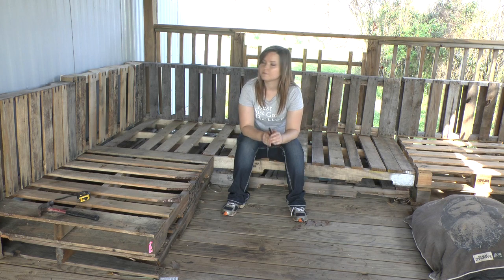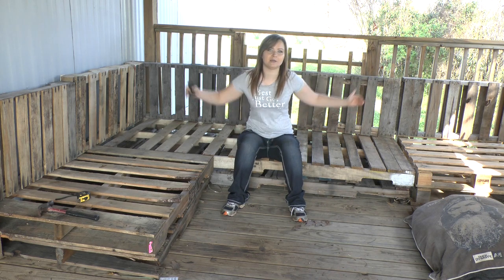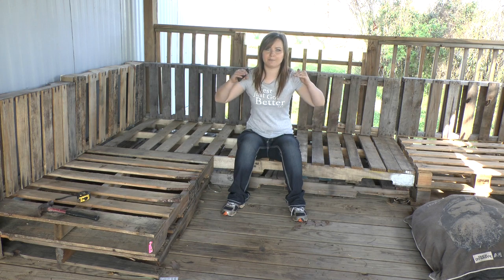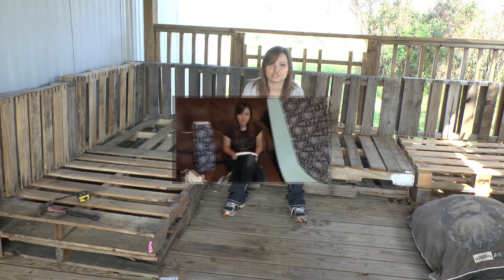You may want to do that if you have it just freestanding somewhere on a patio. Basically right now that's all I have. I cut everything to size so that it would fit perfectly in my space, cut my top pallets in half, screwed everything together. And that's where we are now. Next I'm going to show you how to make the cushions.